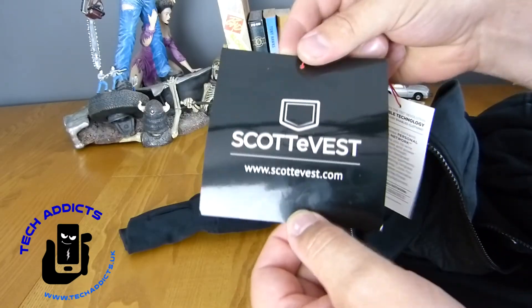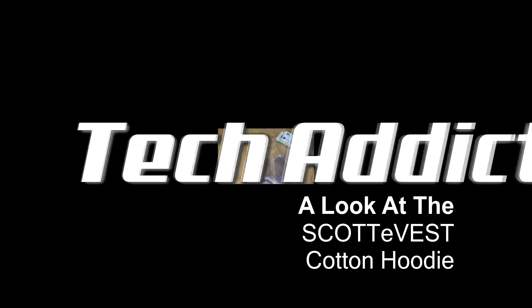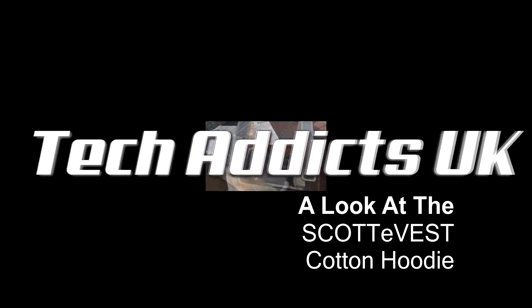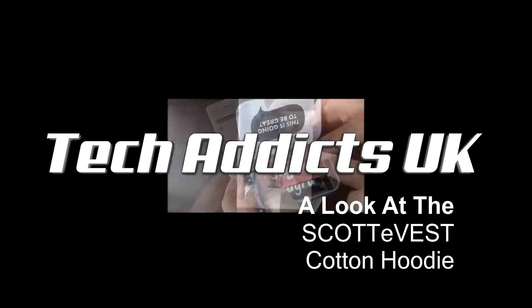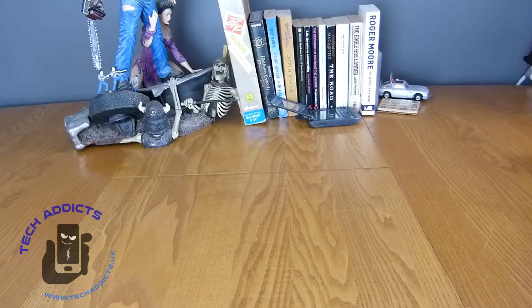This is the Scottevest Cotton Hoodie. Hi folks, Paul here again.